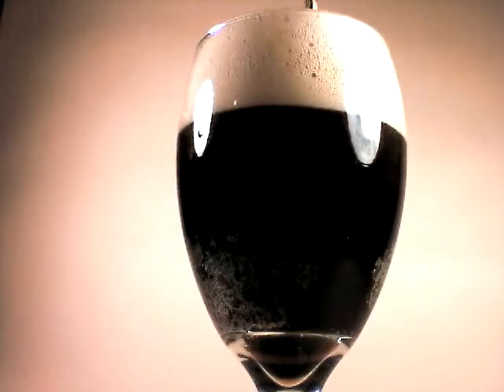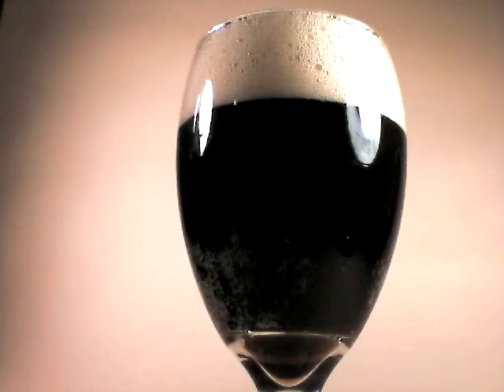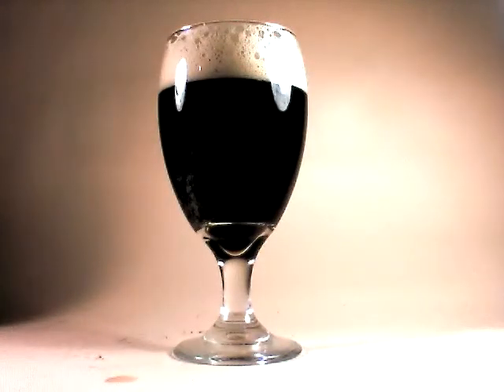The pour is amber and very clear. Let me see if I can back up on that and get a nice shot of that. Very nice. Let's see if we can get some color. Definitely down low in that glass, there's a nice translucent copper color. As we look up at the body, it's more of a dark brown.